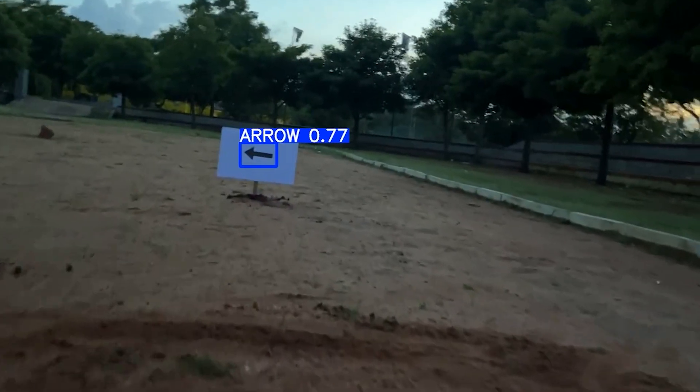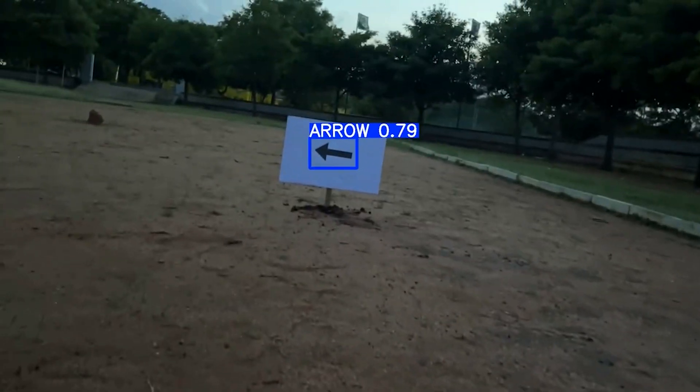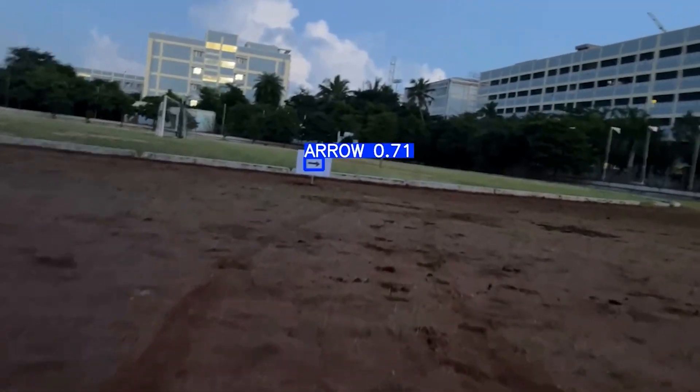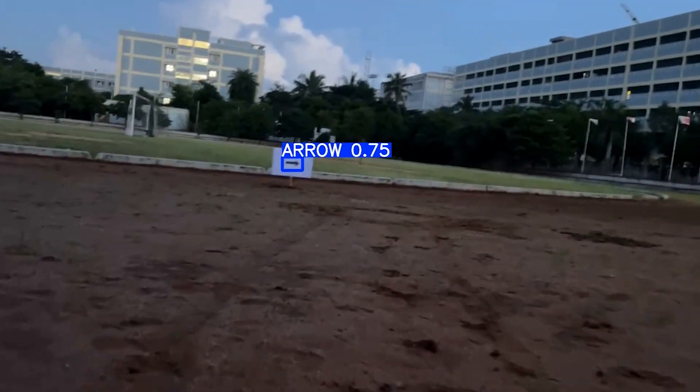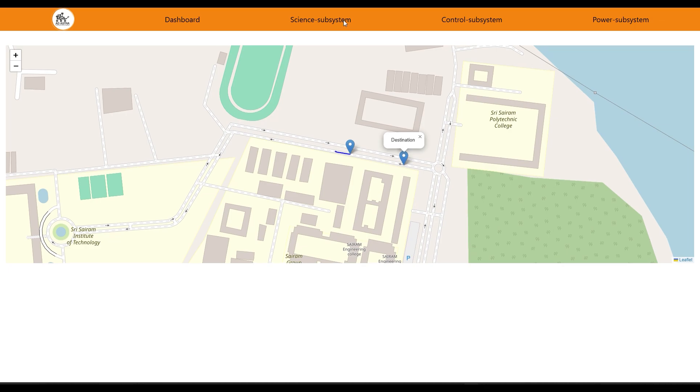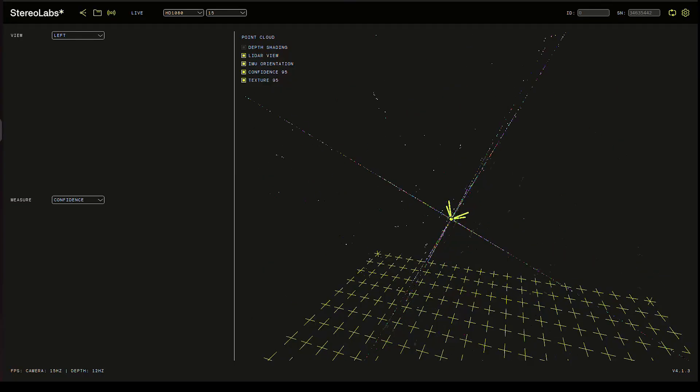For autonomous navigation, the rover uses YOLO for object detection, identifying cones and arrows in the environment. Contour detection helps pinpoint the direction of the arrows, guiding the rover's path. This combination of image classification and analysis enables precise movement towards the target with no human intervention needed. The map navigation system tracks the rover's position on a digital map in real-time, using data from the ZED camera and other sensors to monitor movement, avoid obstacles, and optimize future tasks.